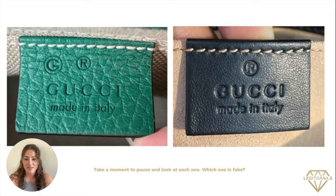Previously I asked you to take a look at both items, and I'm going to have you do the same here. If you take a look at the photo on the left and the photo on the right, I want you to take a moment, pause, and write down which one you think is fake and why. Okay, let's go to the next slide.